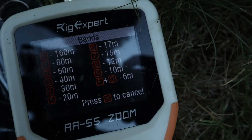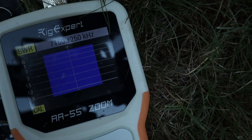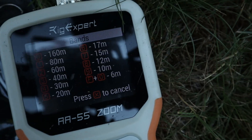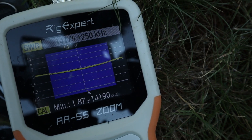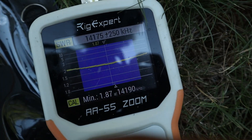Let's see — 40 meters. We've got a real good signal right there. And let's take a look at 20 meters. 20 meters is — yeah, that's a good plot as well, under two SWR. I'm definitely happy with that.